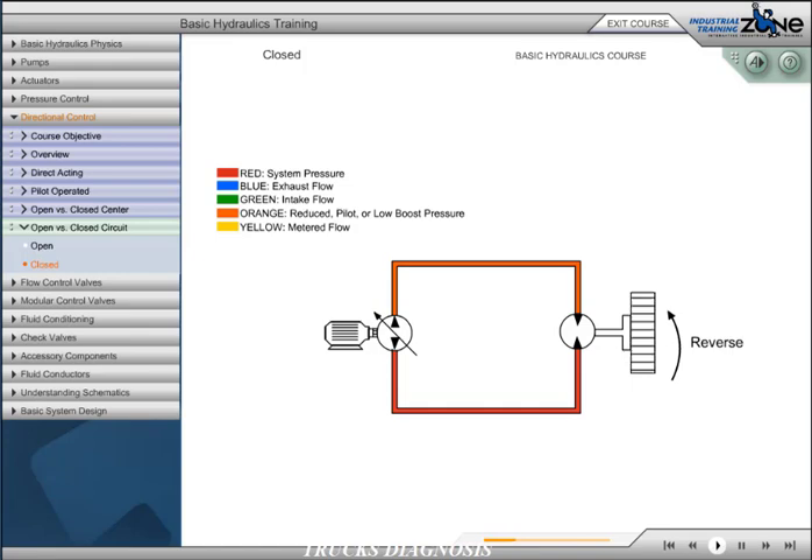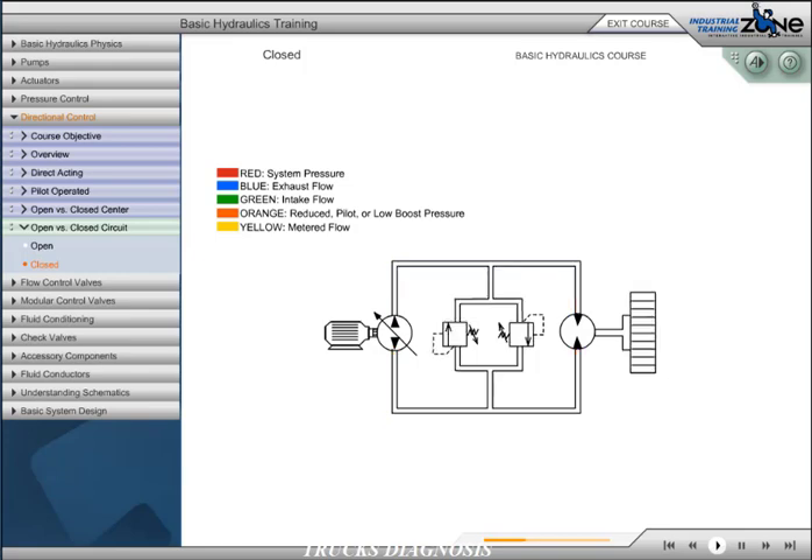Controlling the output speed from the hydraulic motor is achieved by varying the output flow from the variable piston pump. If the pump is not rotating or is off-stroke, the hydraulic motor will not turn. In this circuit, two pressure relief valves are added to protect the system from overpressurization. When the hydraulic motor rotation is restricted or stopped, the high-pressure relief valve opens and protects the system from overpressurization.